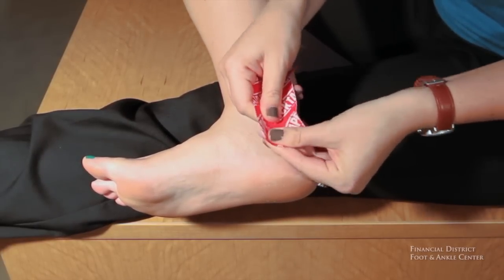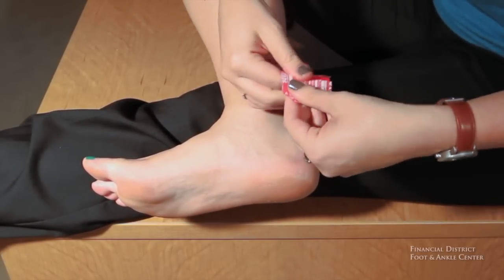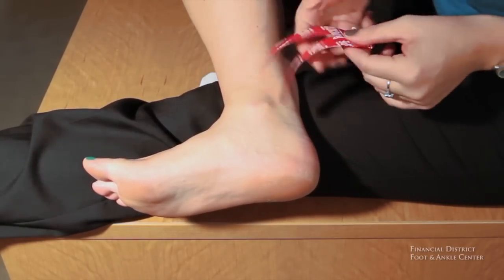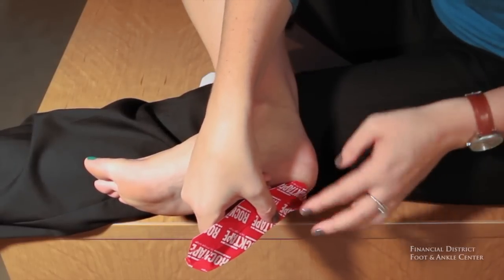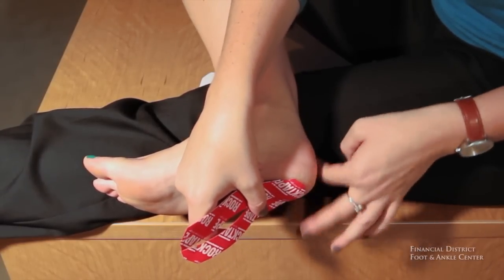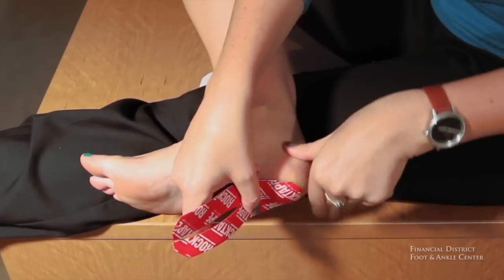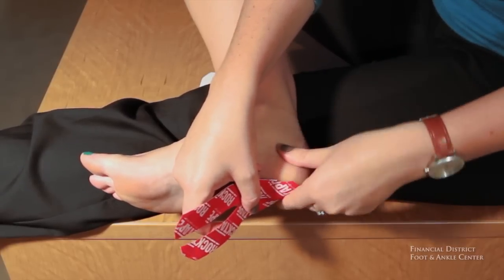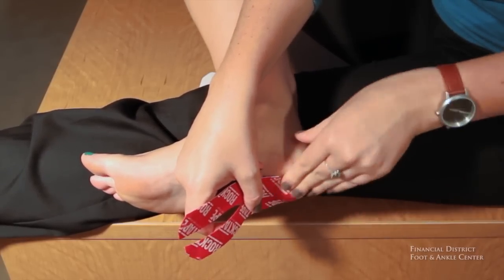With this step, what you want to do is tear the back of the tape off, exposing the sticky part. You apply that piece of tape right to the bottom of your heel. You want to use your hand and apply some friction — the heat actually activates the adhesive.